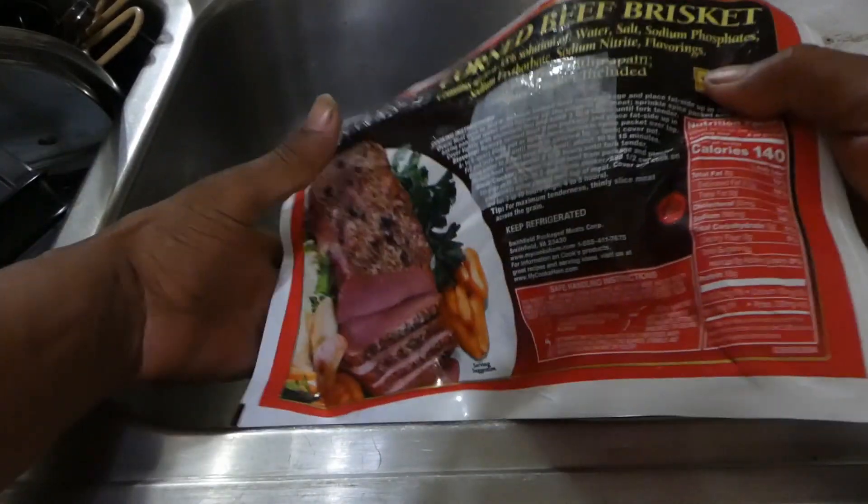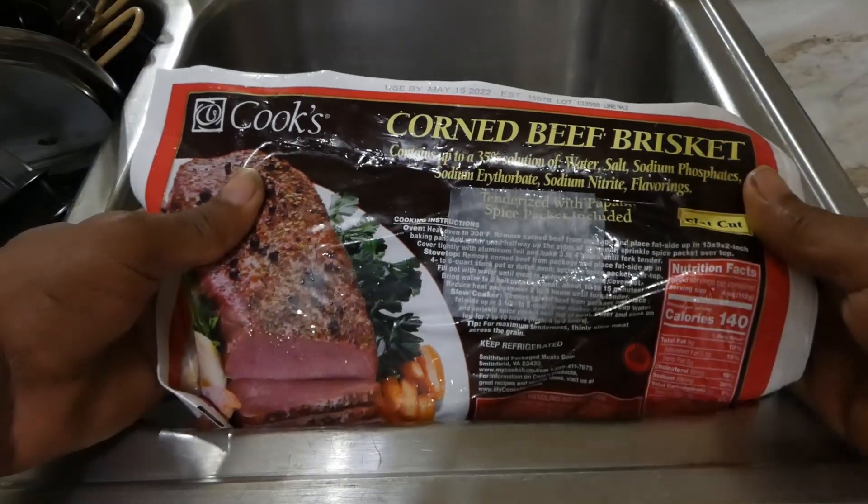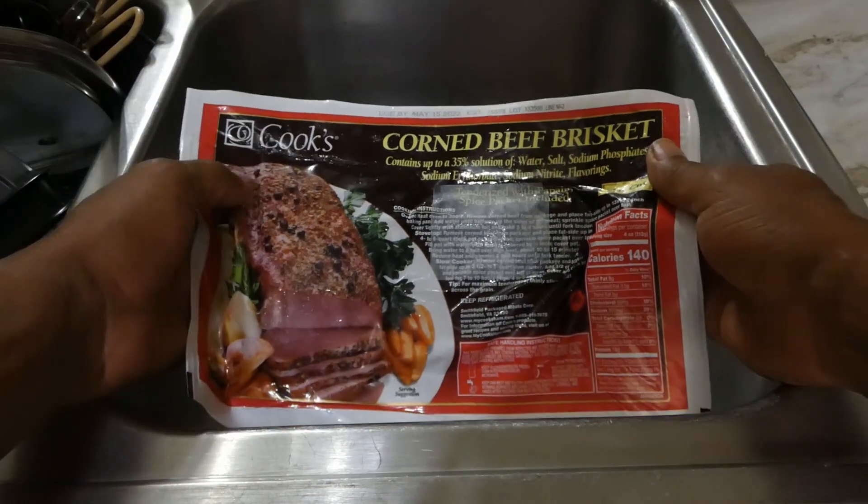What's going on y'all, check it out — we doing a corn beef salad today y'all. You know what time it is, let's get it.